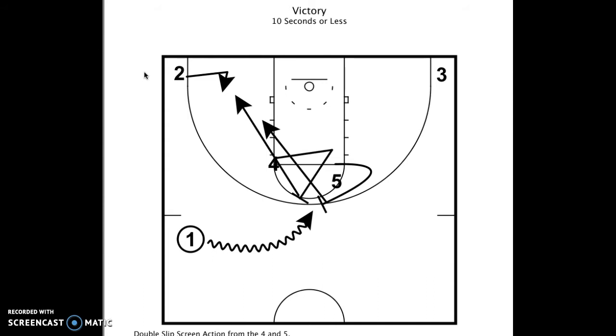That's why we call it 'Victory' — it's used as a quick bucket or a big shot needed at the end of the game. The play starts with the four and five looking to set the high ball screen. In the normal version, the ball screen is set by the four and five and they roll, with one popping — but here they're going to double slip and look to set a pin down screen for the two man in the corner.